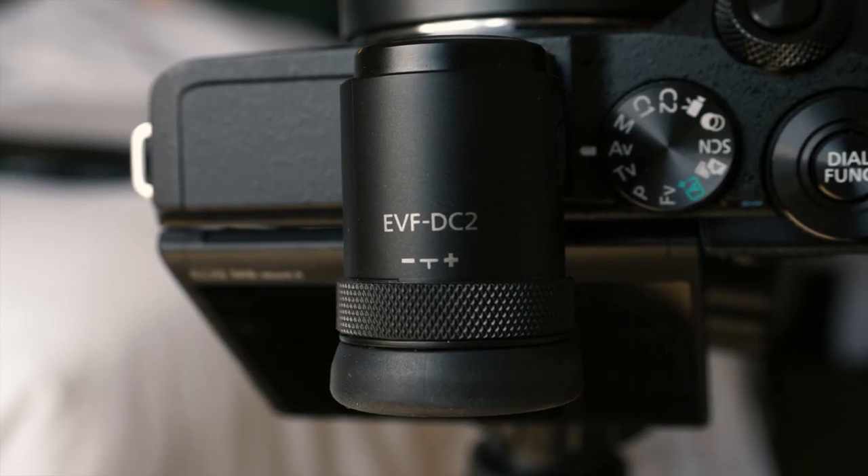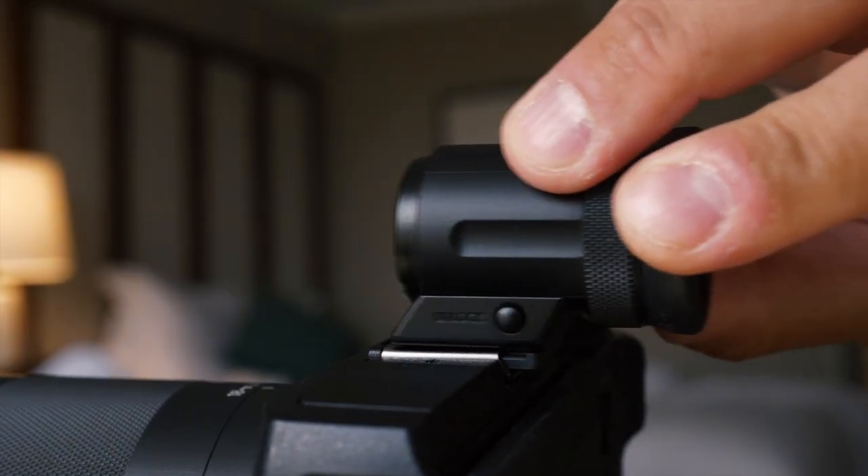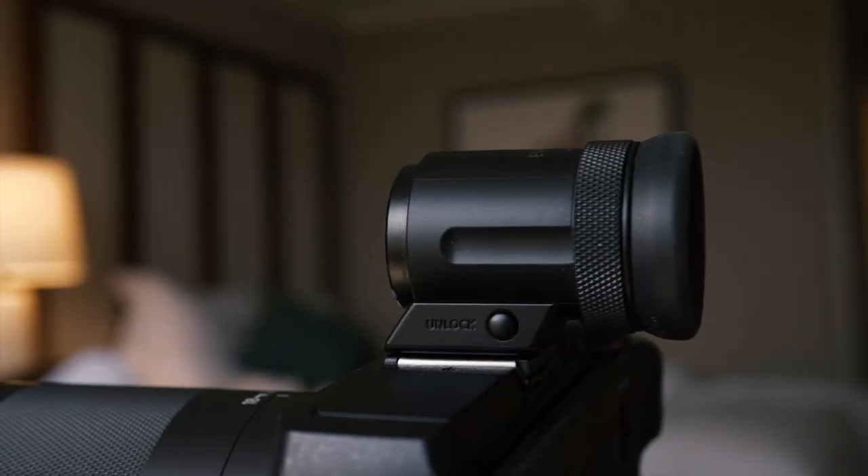And then at that point, so you kick the 90D into live view — but why wouldn't you just start to think about the M6 Mark II? Because this is going to give you the exact same focusing capabilities, but you now have the back screen and an EVF. The EVF has nothing to write home about — 2.36 million dots, it's decent. It is an add-on with an electronic contact, but it's a nice feature to have, and nice to remove when you don't need it. If you're shooting professional or sports action stuff, you could throw the EVF on here and get pretty close to the same experience.